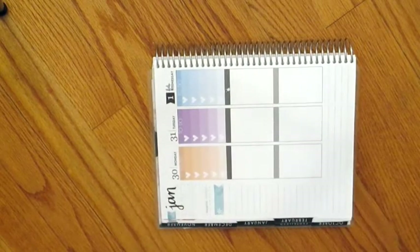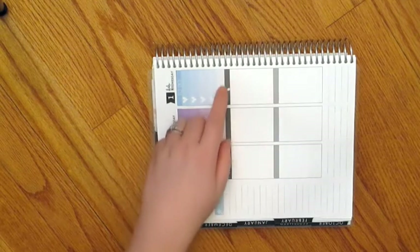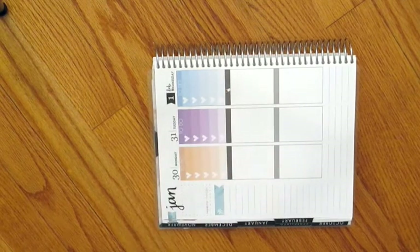Now that all the checklists are down, I'm going to go through and do my today headers and full boxes. I did accidentally rip this header a little bit when I was pulling up the checklist because it wasn't even. But that's okay because I'm going to cover it up with the header anyways. So I'm going to go through and do that and then I'll be back.